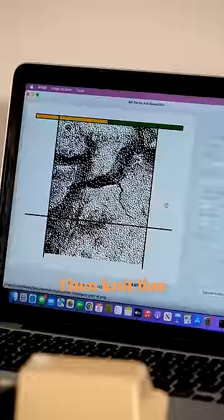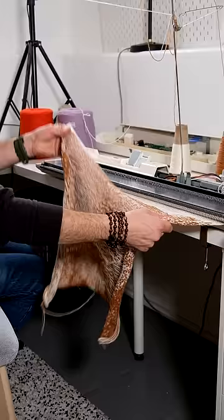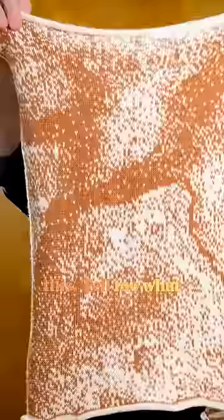Then knit line by line until — tree bark pattern knitted with tree bark dye. That's a wrap on this. Tell me what you think.